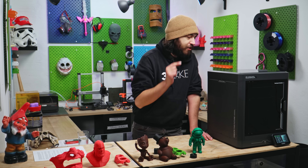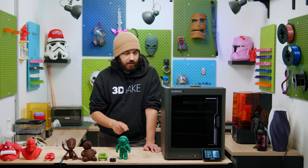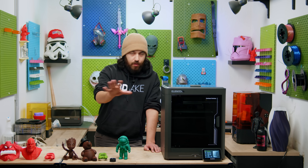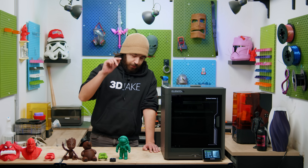Before we do, I just want to mention that if you want one of these printers for free, you have a chance to get one. We're going to give one of these away to one of you, so if you want to find out how to do that, stay tuned to the end of the video. Okay, let's get back to it.